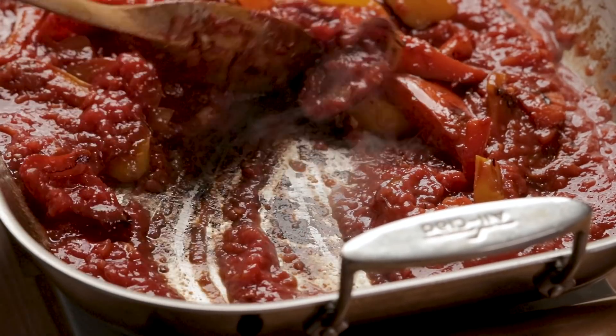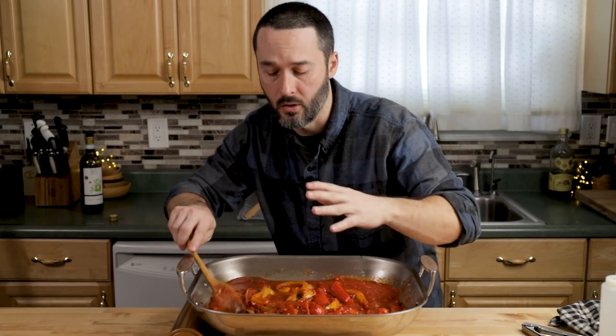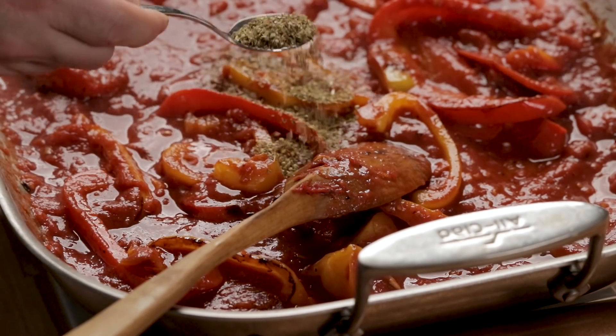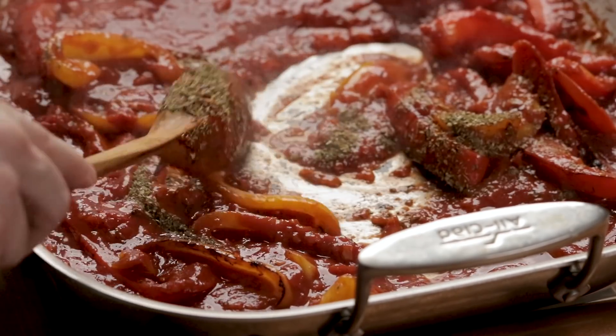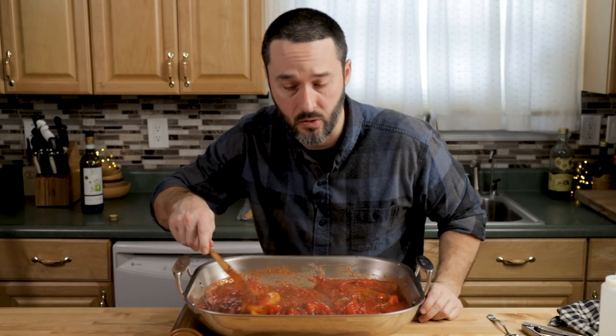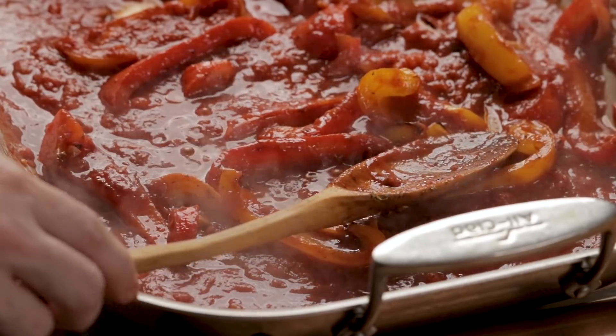Scrape the brown bits off the bottom — mine is a little towards the dark side, but it'll be all right. That's from searing the chicken. If you're worried about too much darkness on the bottom of the pan, you can wipe it down or start with a new pan. Bring this to a simmer — lowering the heat. One thing you can add right now is the oregano — I'm using one and a half teaspoons in this recipe. If you want hot pepper, add that too. Basically we're making a kind of pizza sauce with mushrooms and peppers for the chicken.